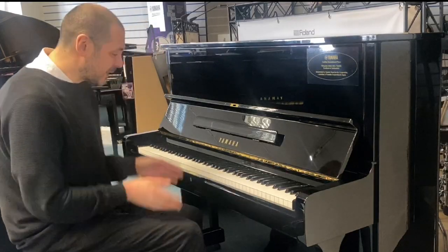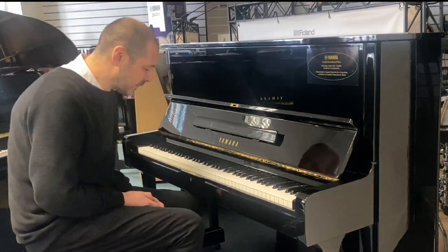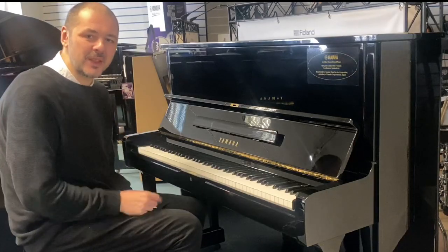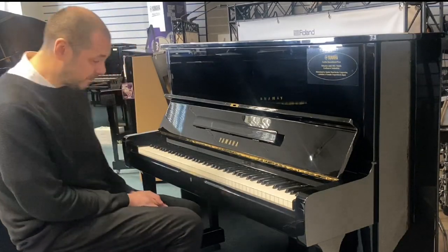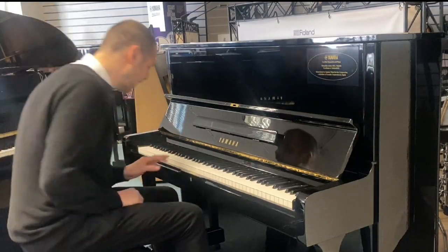Hello, I'm Kev at Rumors Music. I'm going to give you a quick demonstration on how good this refurbished U1 by Yamaha sounds. Okay, we'll get straight into it.